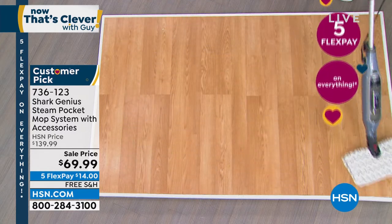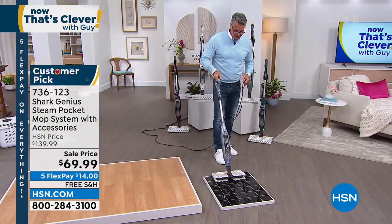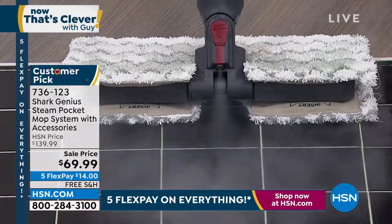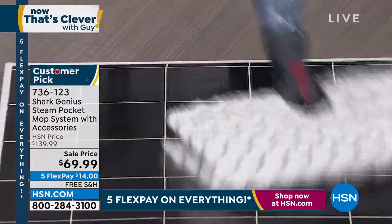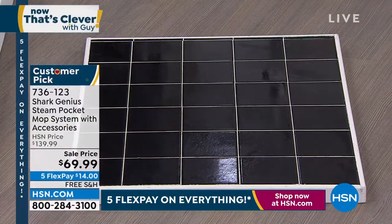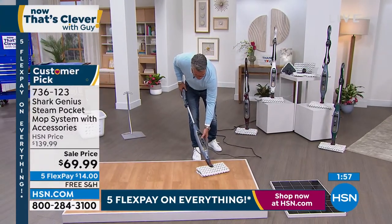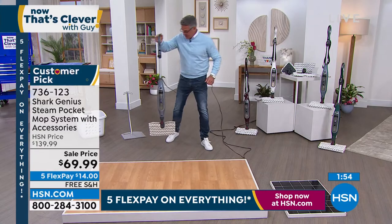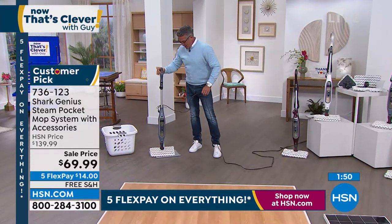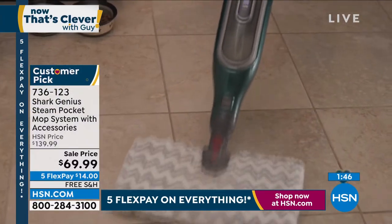Here's that blast of steam again. All you do is lean it back — there's that steam when you need it. Then go back in and clean the floor. When you're finished, turn the button back off and it'll automatically decrease the steam. Take the pad off, pop it in the washing machine — that's really all you need to do. We're going to give you a backup pad in addition, so that's two pads total.